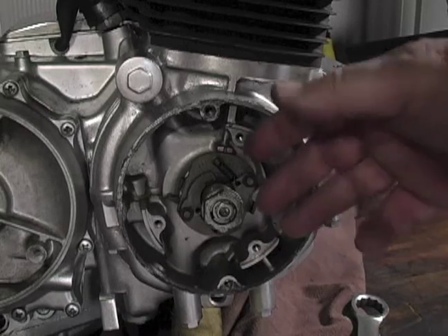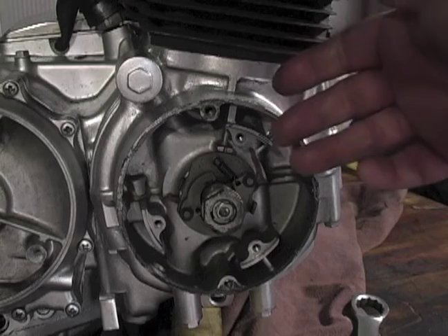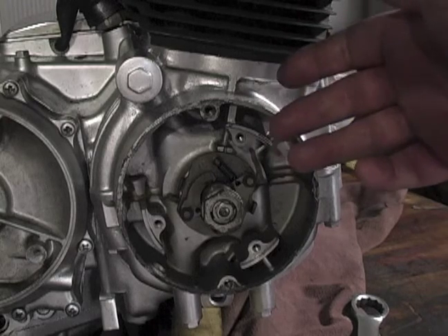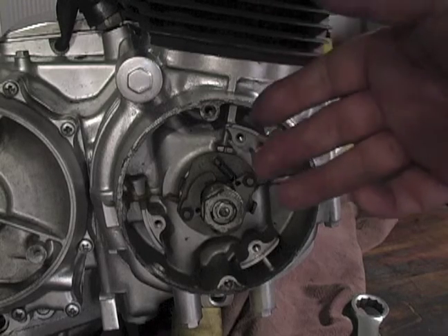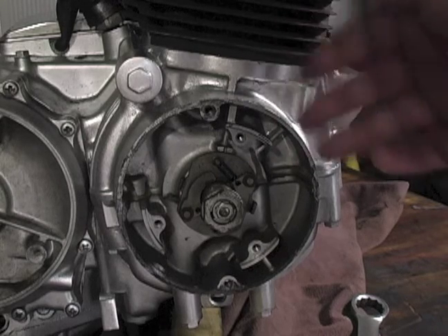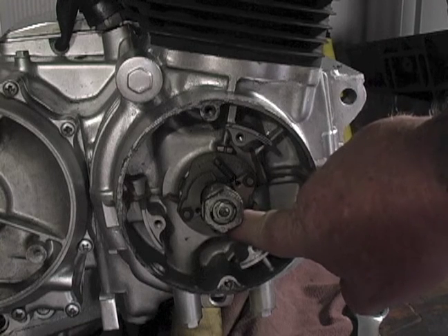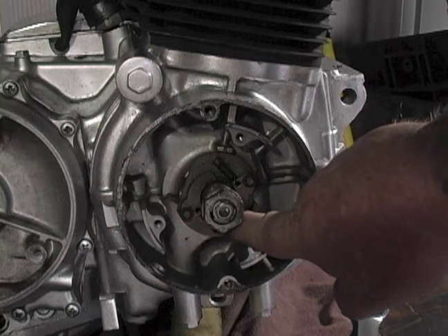We need to do that because as speed picks up, it still takes the same amount of time for the air-fuel mixture to burn. So as we pick up RPM and that piston is moving faster and faster, we have to start that ignition event earlier and earlier. That's what we mean by advancing the timing. Now that we have that out of the way, let's go ahead and install the contact points.